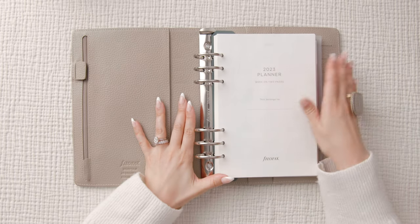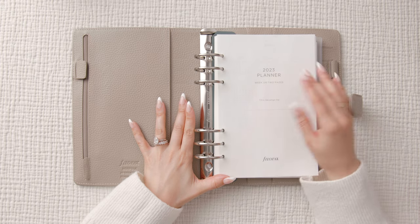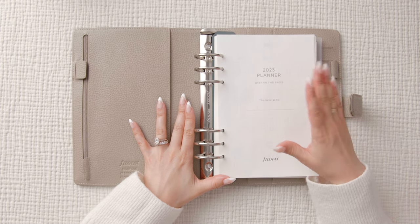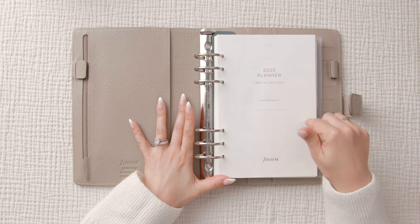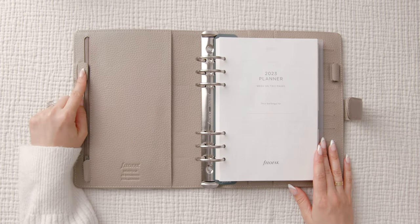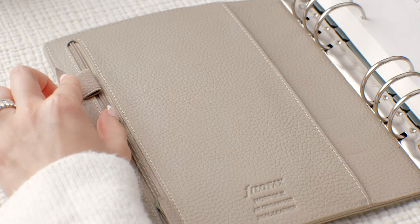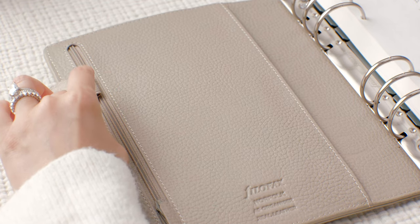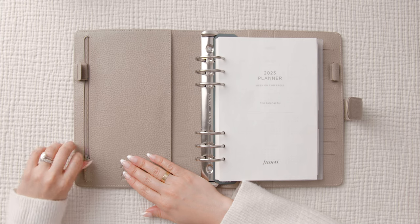I actually didn't know the Filofax was going to come with inserts, because before I ordered this I bought a ton of inserts online from different companies. First, we have a pen loop to the left — there's a little piece of leather covering it, but it stretches, so if you have a pretty bulky pen or marker it'll fit in here.